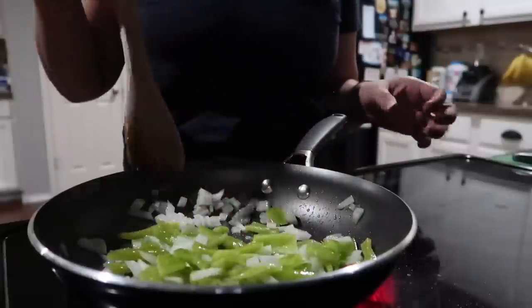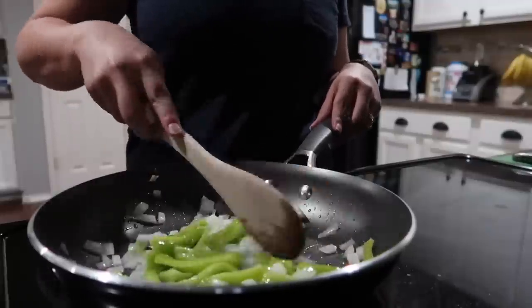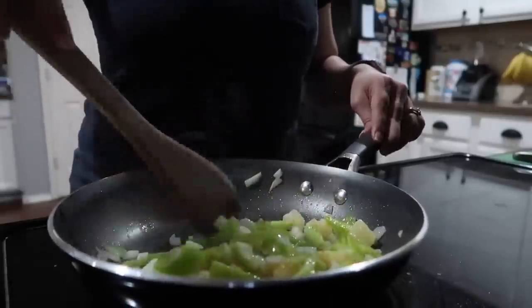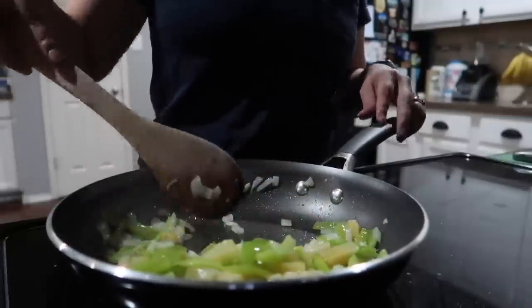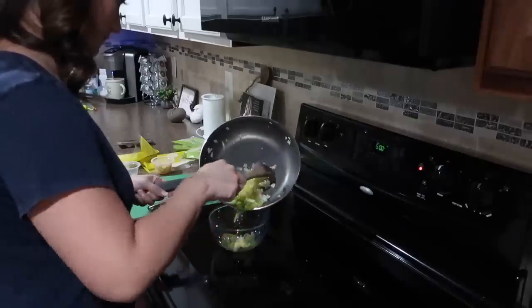In the skillet I have some onions, green peppers, and pineapple mixed together. This is something I would have never thought about adding to a quesadilla, and that is one good thing about HelloFresh — it helps you get out of your comfort zone. I actually really liked how they turned out. I had never tried pineapple in a quesadilla before.